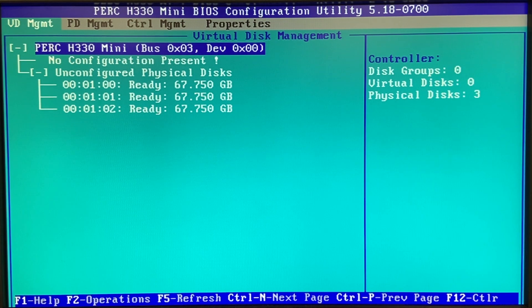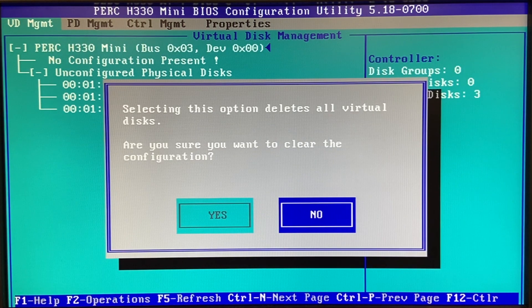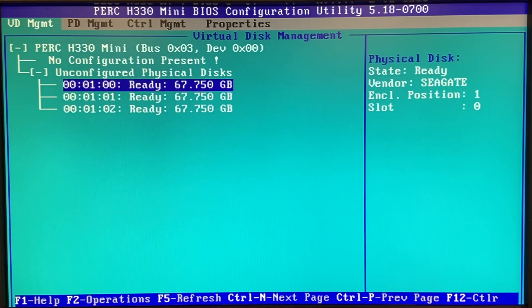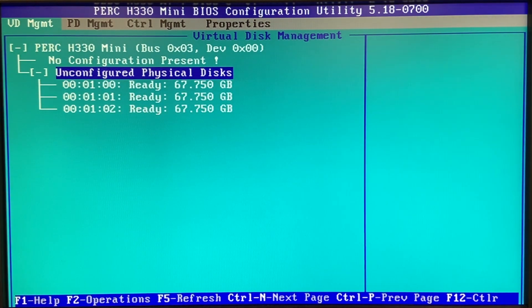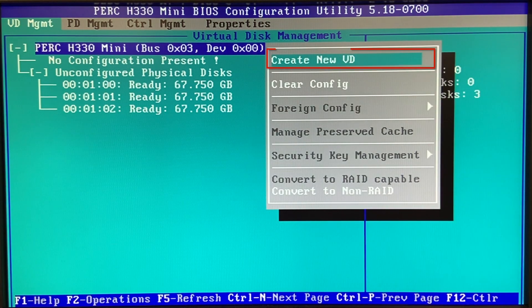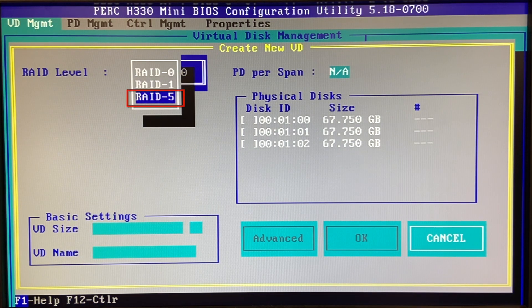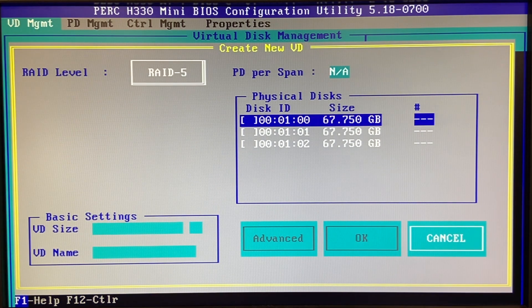When you get to the virtual disk management screen, the first thing you're going to want to do is select the RAID card — in this case it's going to be the H330. Click the H330. It's going to give you a couple of different options. We're going to hit 'clear config' because the first thing you want to do is get rid of the old configuration. It's going to give you a warning message — click yes because we want to clear it. Go back into H330 and click on it again. This time we're going to hit 'create new VD' and go to the RAID level you want to select — we're going to do RAID 5.